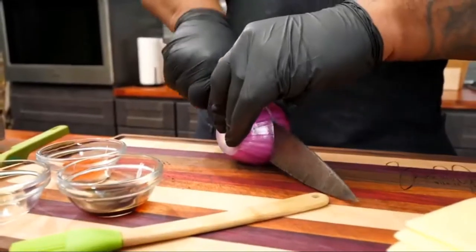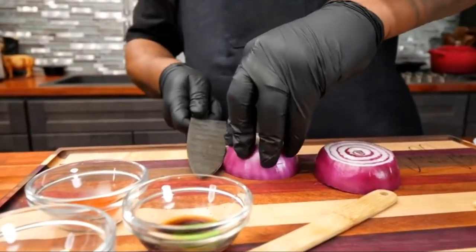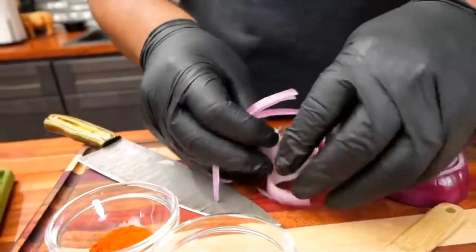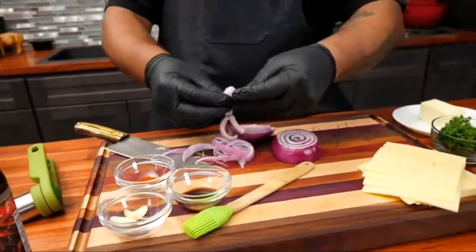Let me cut this down. See those rings right there? You get yourself a sharp knife and you can just cut it down like this — just cut some rings. I don't want them real thick. I like them a little thinner; I like a bunch of different textures.